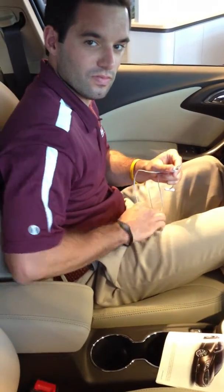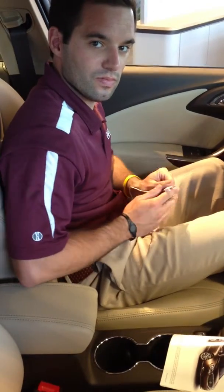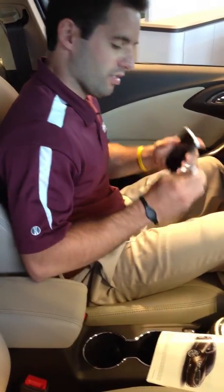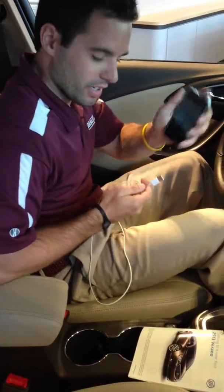I'm here with Max Posgay and he's going to demonstrate how to use the USB feature on a 2013 Buick Verano. Here we've got your USB cord and your iPhone.